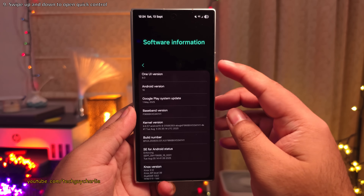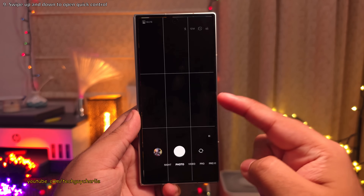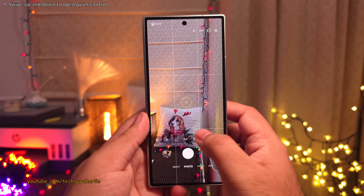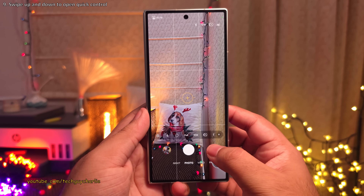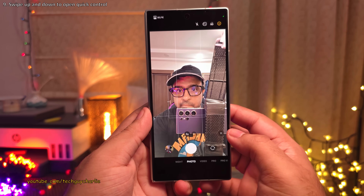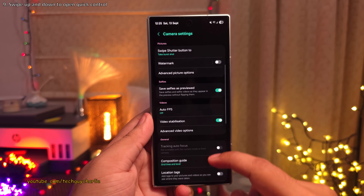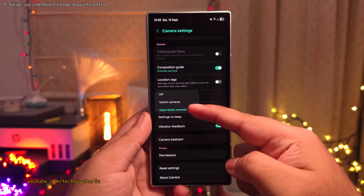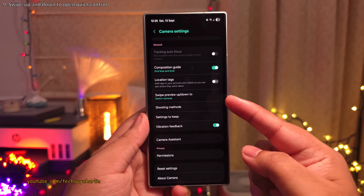Another One UI 8 feature you probably don't know: in the camera, you can swipe down or up to open the quick control panel. To switch cameras, tap the button. The setting for this is in camera settings — scroll down, tap on 'Swipe Preview Up/Down To', and set it to 'Open Quick Controls'. Or you can set it to 'Switch Cameras', which is how it used to work traditionally.